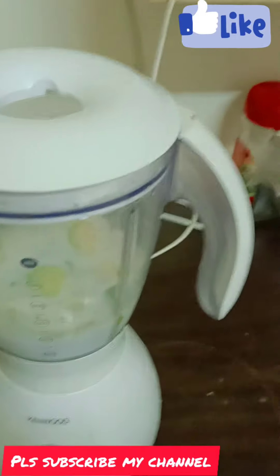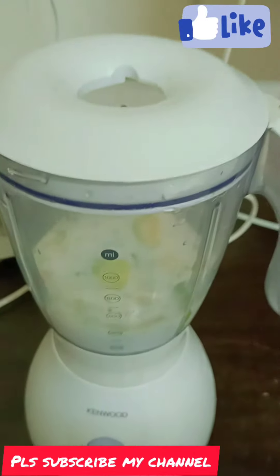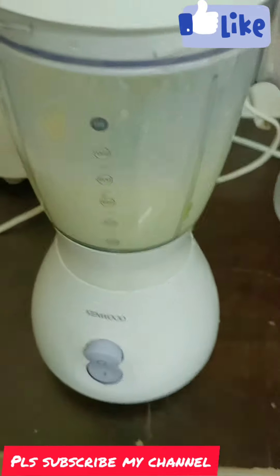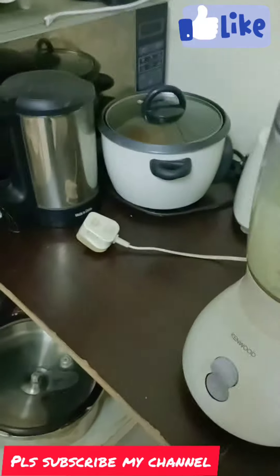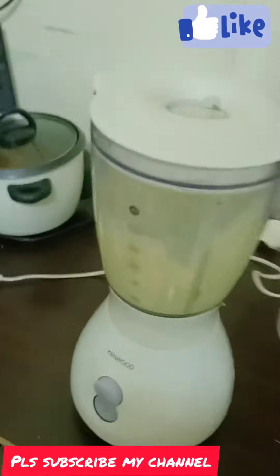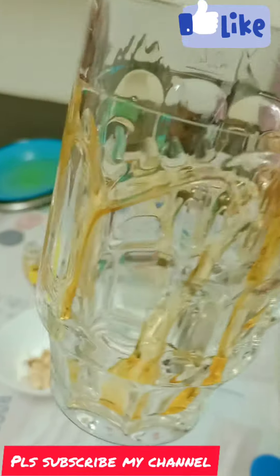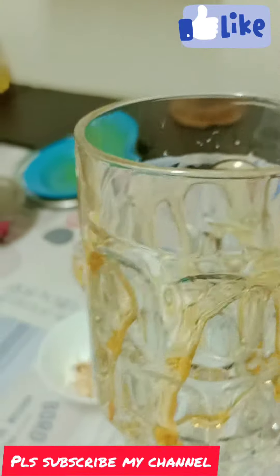I will add a little and try it out. I will spread it in a glass and spread it a little bit. I will cut it in a hole.